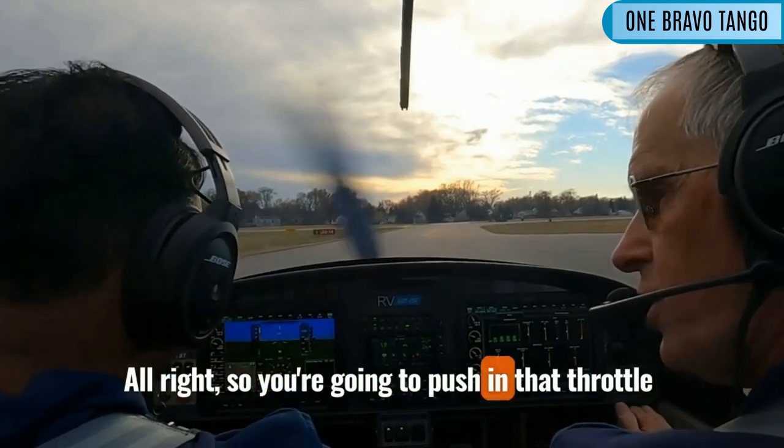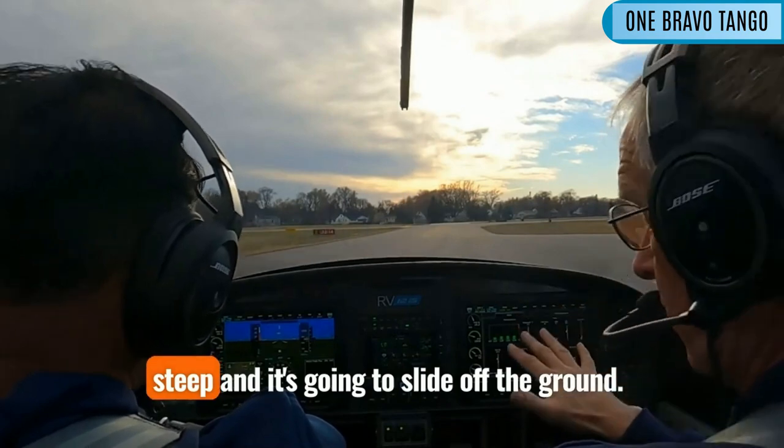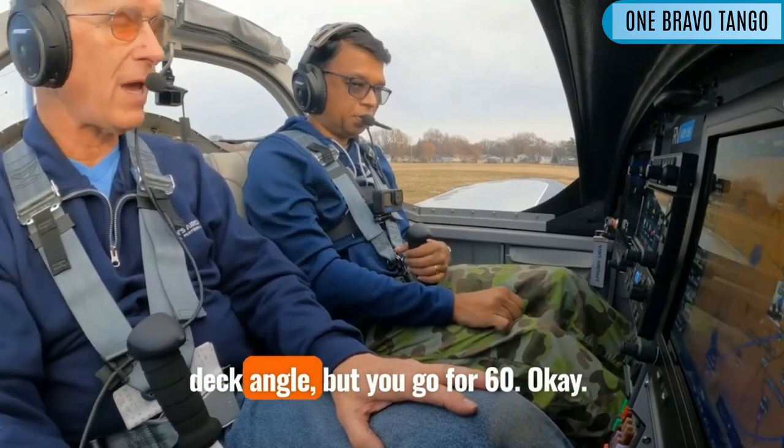So you're going to push in that throttle, and you're going to get that nose up early, and you're going to keep it up a little bit steep, and it's going to slide off the ground, and then you're going to pitch for 60 knots — it's going to be a really stupid deck angle, but you go for 60.